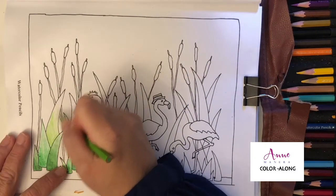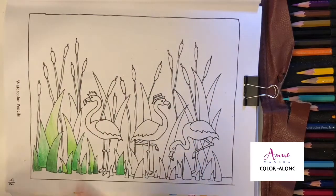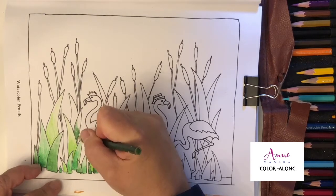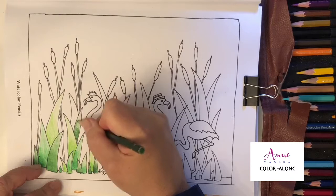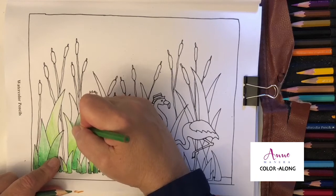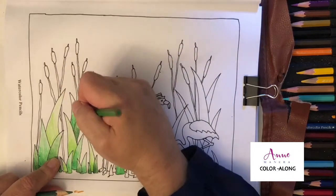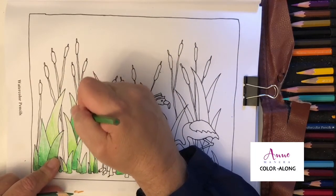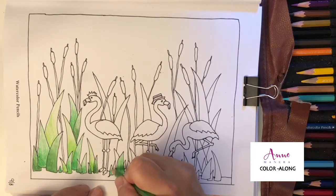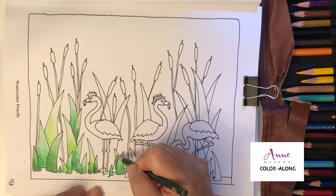These pencils sharpen really well in my electric pencil sharpener, but they have a very soft lead because they're a watercolor pencil. I also like to use watercolor pencils dry — you don't have to use them only with water. Some people take their pencils and dip them in water, but I don't really like doing that. I don't like how the pigment starts to get a little funky — it doesn't look really good. So I'm not a fan of that method.